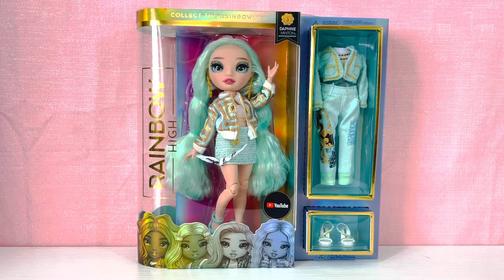Hey friends, welcome back to my channel! Today we are going to be taking a look at Rainbow High Series 3 Daphne Minton. My husband bought me this doll as a gift — I keep telling him not to do that because I have so many dolls in box right now that I need to film videos for, but he's just super nice. The Series 3 girls are seriously so pretty, so let's just get right into it.